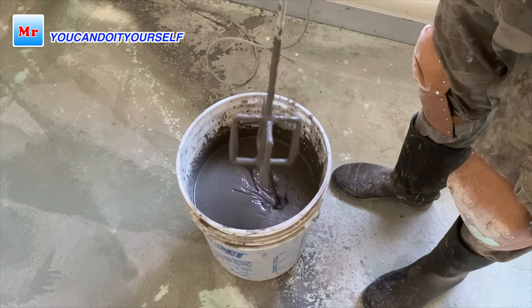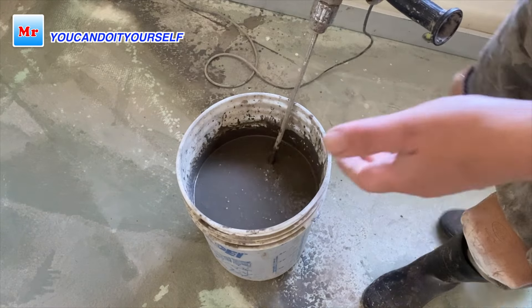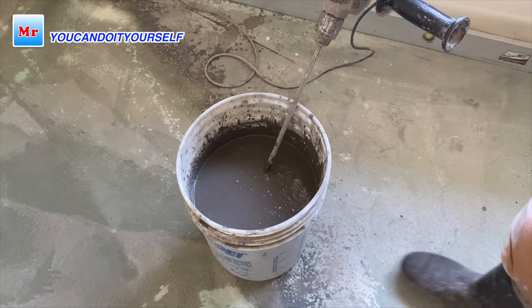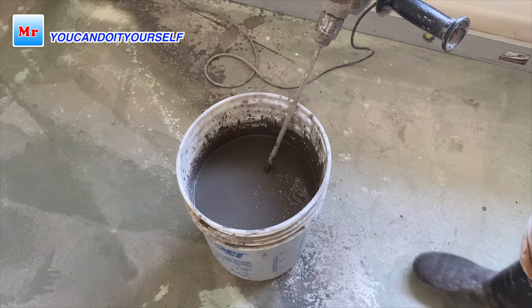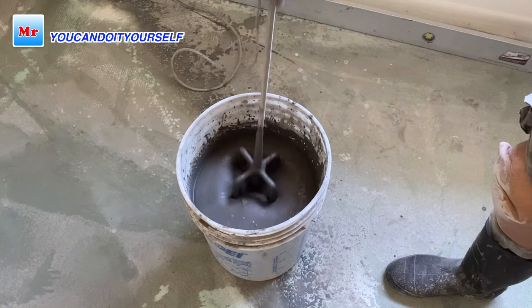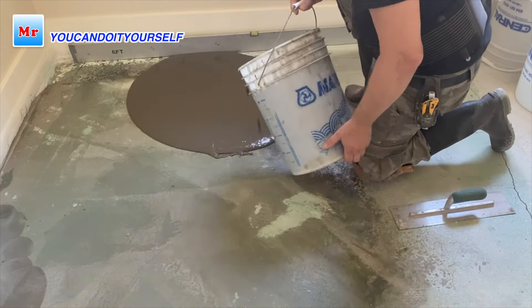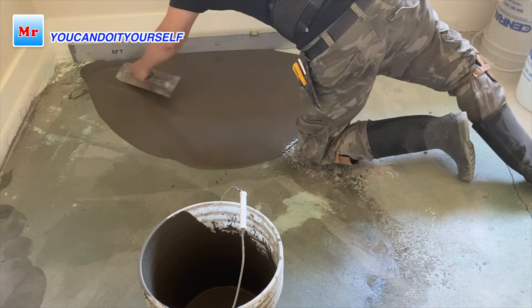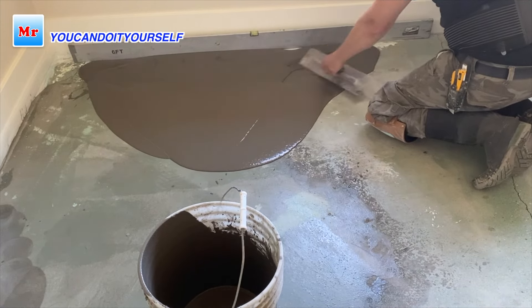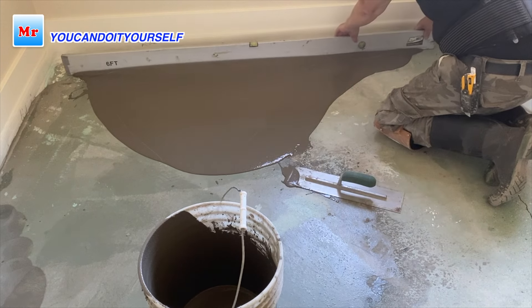For regular leveling I add more water, but for making a slope I use a thicker composition. I do this because if it's more liquid it can flow far away to the sloped side. Now I'm doing the sloping — using a straight edge and a trowel. I use a white trowel as I showed in my previous video — the same trowel I use for skim patch applications.